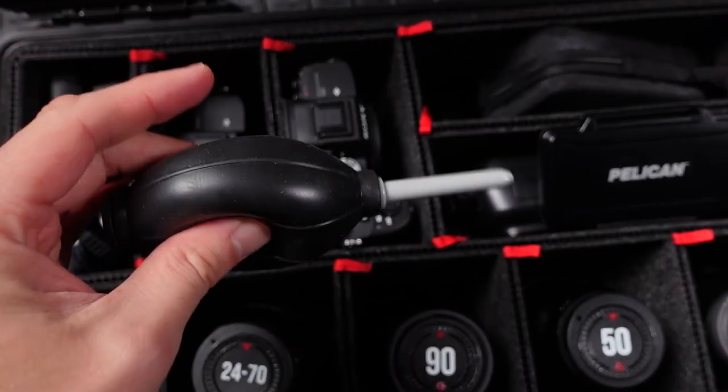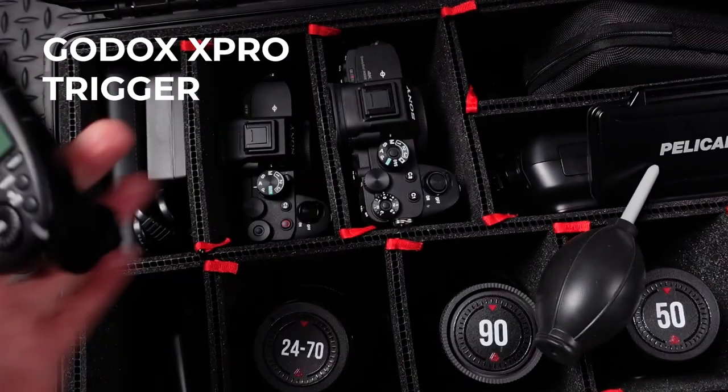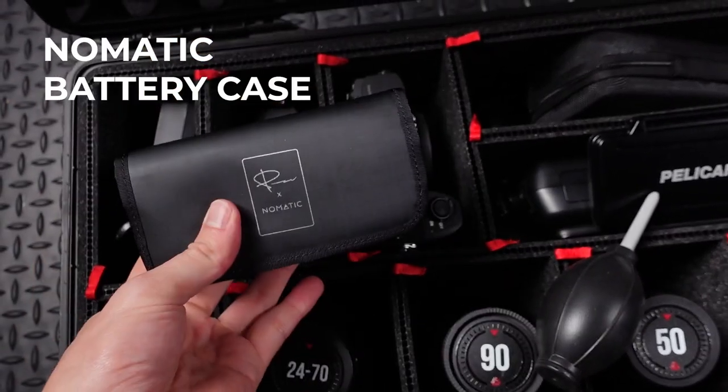Next we have sensor cleaner — very important. Not one but two wireless triggers just for controlling my lighting equipment. And here we have a camera battery charger as well as extra batteries. Very important stuff.